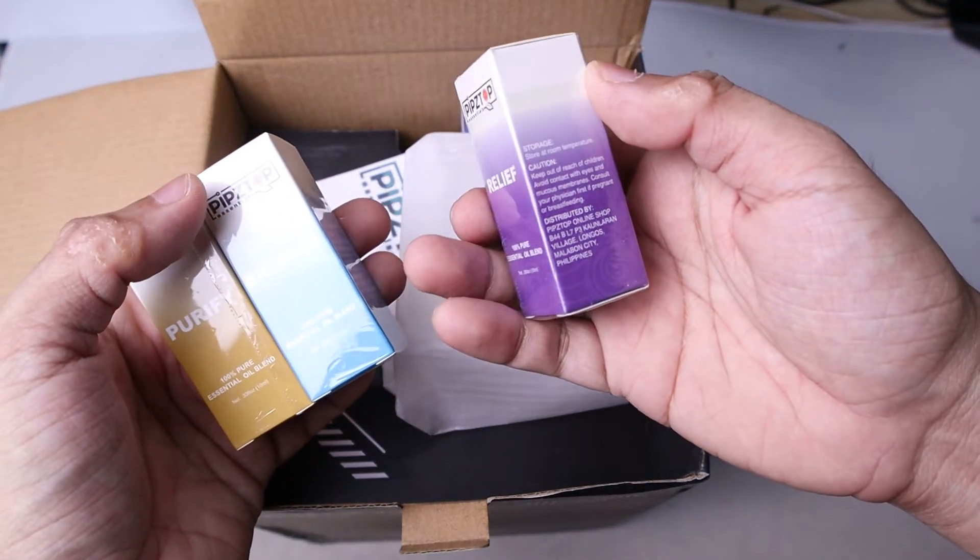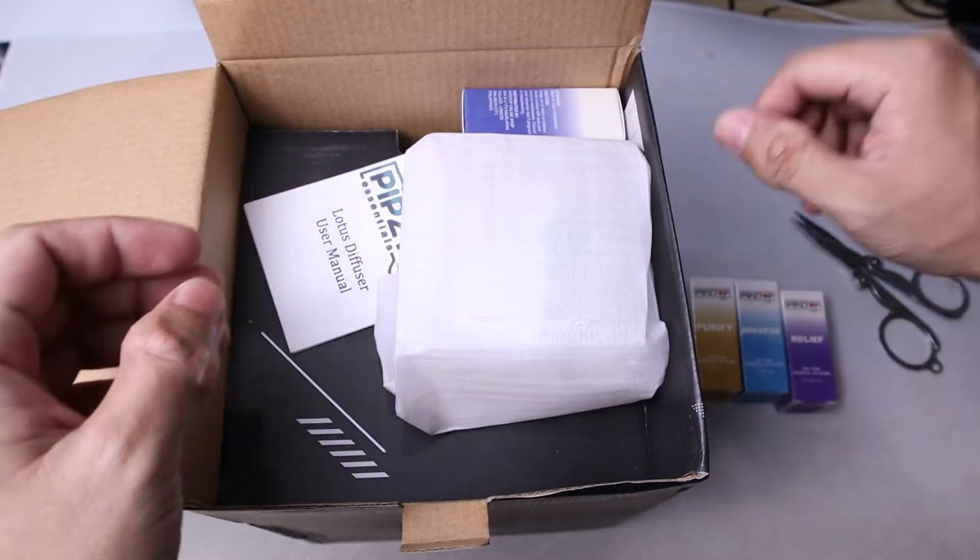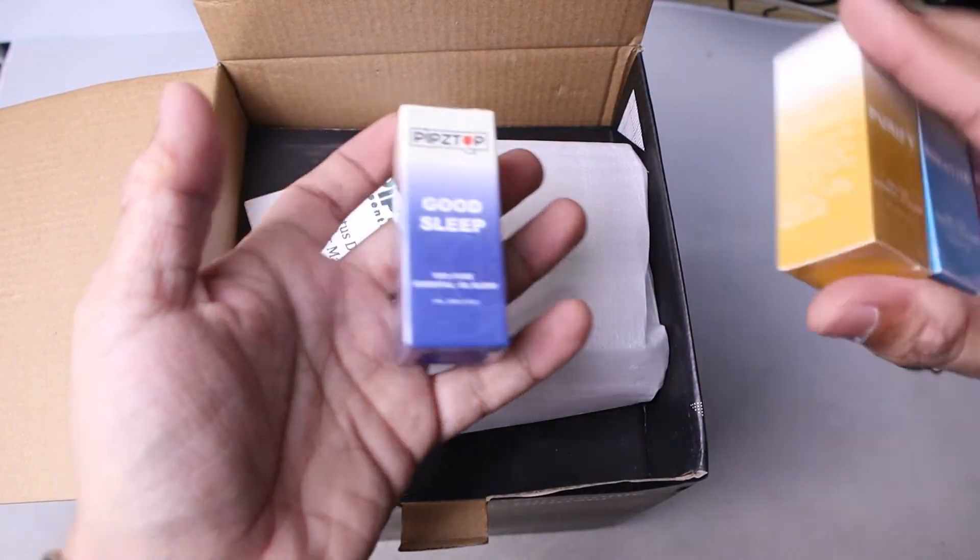So these are the four blends that I chose: Purify, Breathe, Relief, and Good Sleep. It's part of the package.